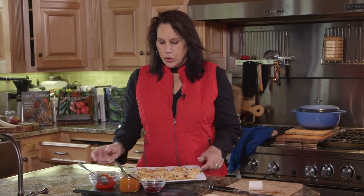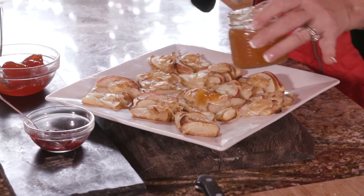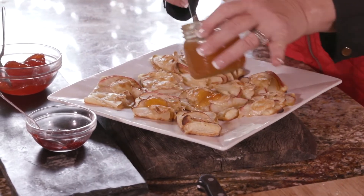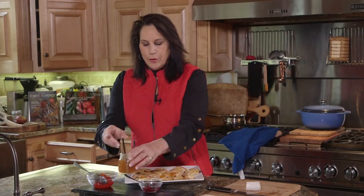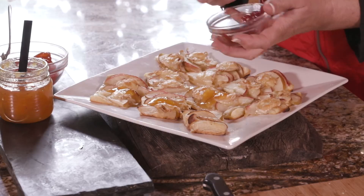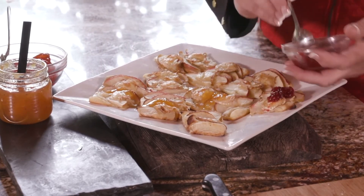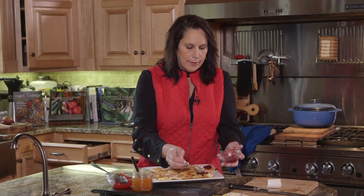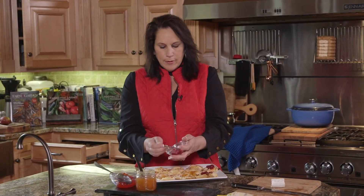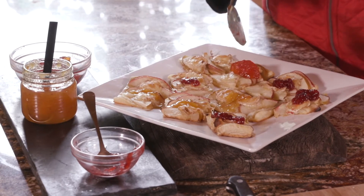Now we're going to put my favorite — the habanero peach — on a couple of these. Then try some raspberries; if you don't like any heat, you're going to love the raspberry. Ingles does have a great selection of jellies and you can find them at your local Ingles. And then we've also got the red pepper jelly.